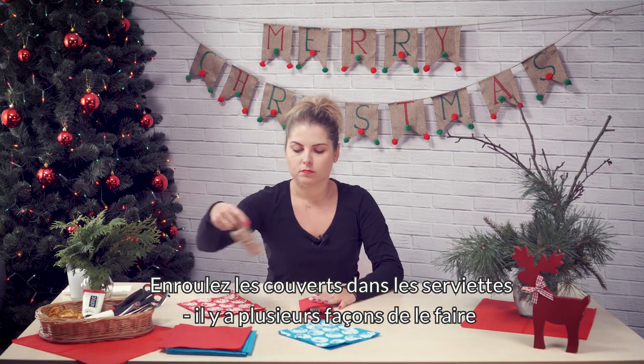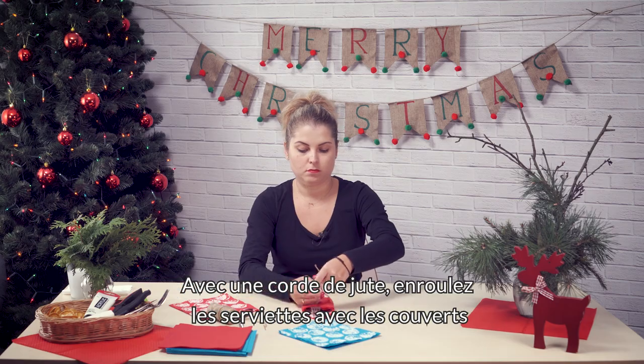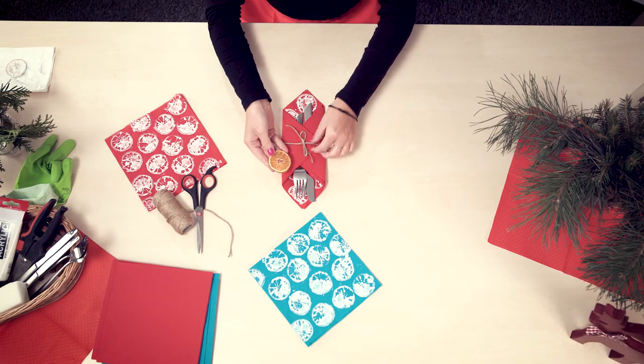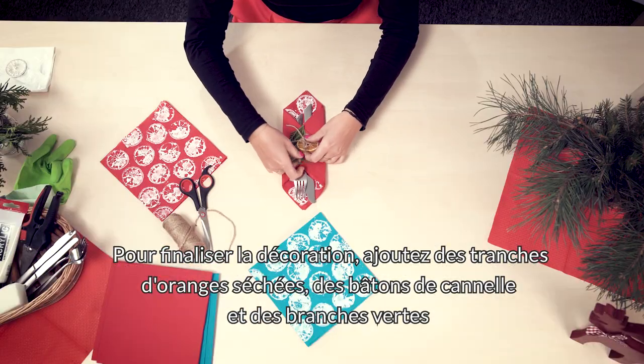There are several ways to do it. Tie the cutlery sets in the napkins with a jute string. Decorate it with dried orange, cinnamon sticks and green twigs.